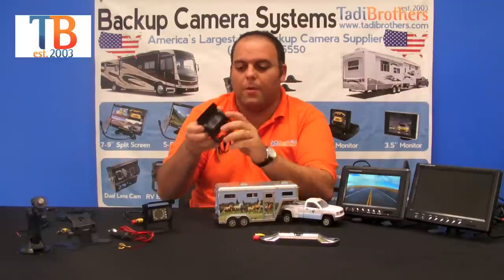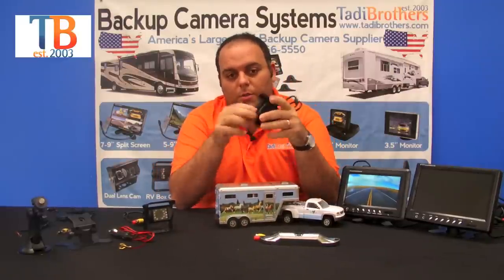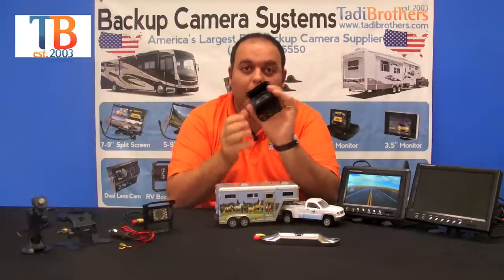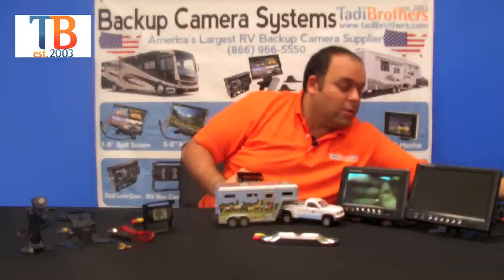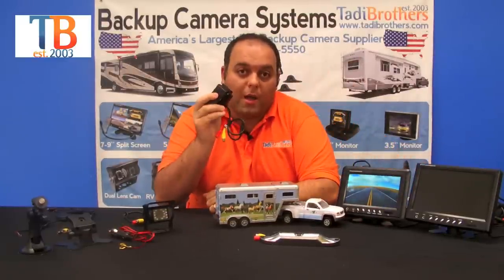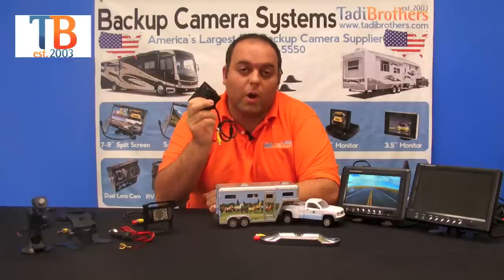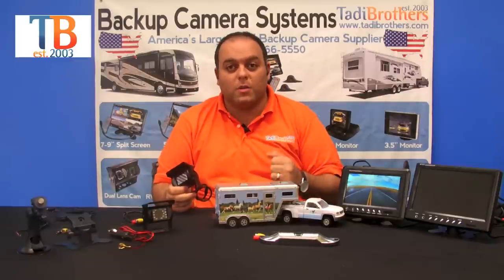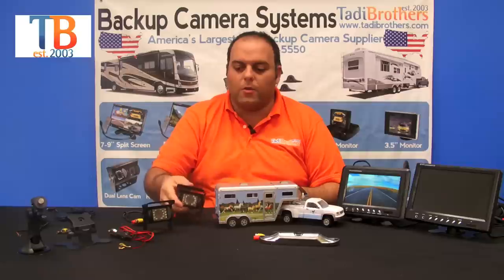The bird's eye view cameras are very adjustable. You can see they have a night shield — they're fully color and they have military-grade night vision. It's automatic so there's nothing for you to do. Keep in mind that all these cameras can be on all the time, so you can watch continuously while you're driving, or you can have it on only when you go in reverse.